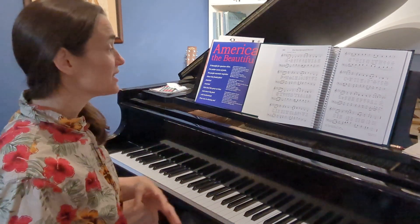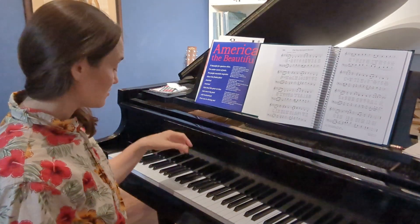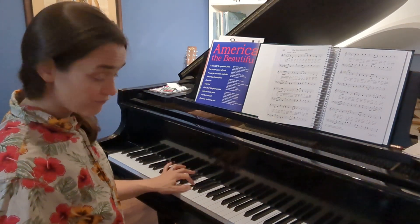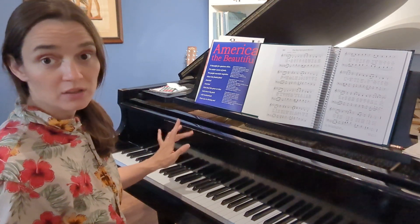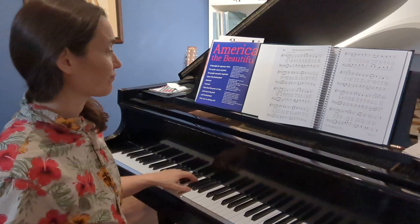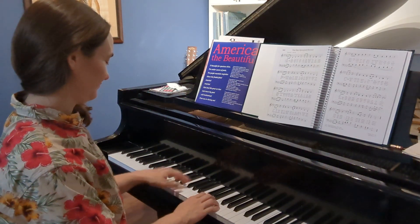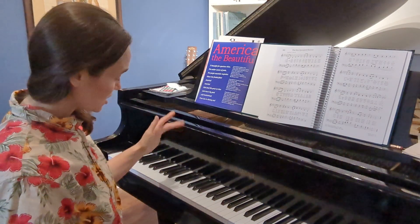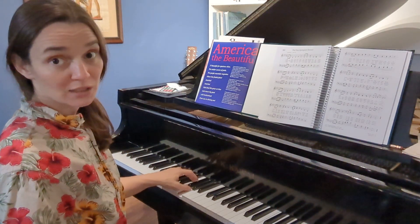Now, 'was still there' is something we've done before — in the beginning of the song, remember this part? You're gonna play E, F sharp, and G with your third finger, your second finger, and your thumb. Try it. It was still there. So starting with your third finger on E: E, F sharp, G.